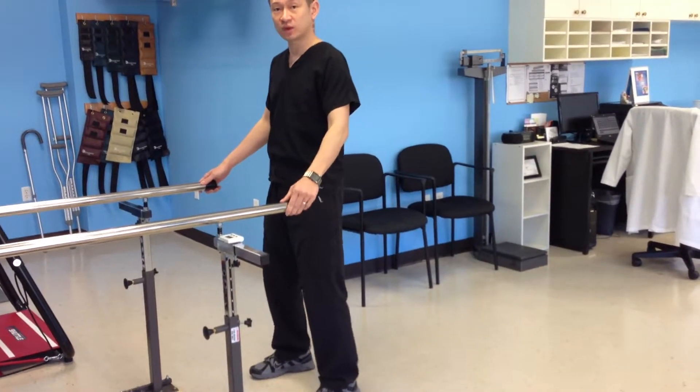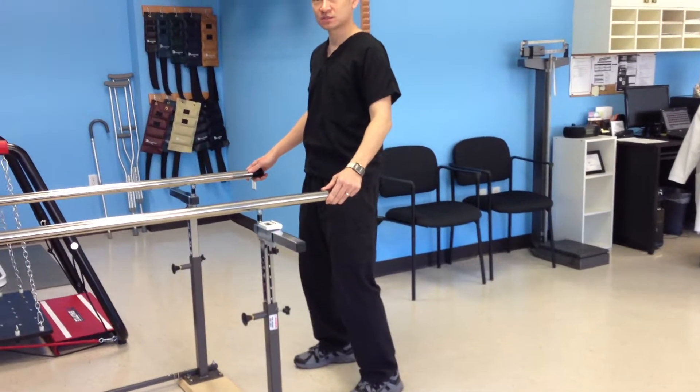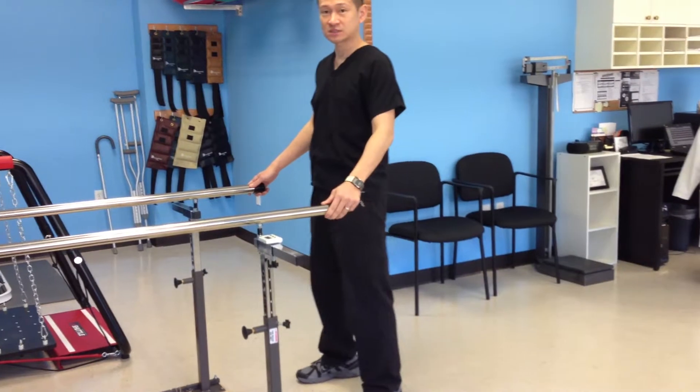Every time I tell somebody to do a squat, they do this — they're just bending the knee. That's not correct.